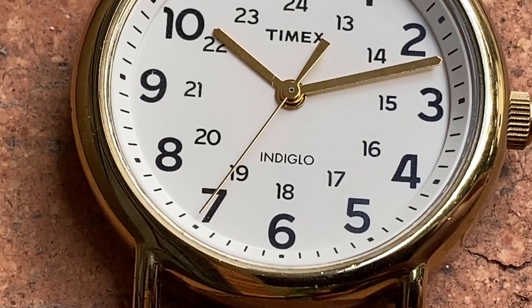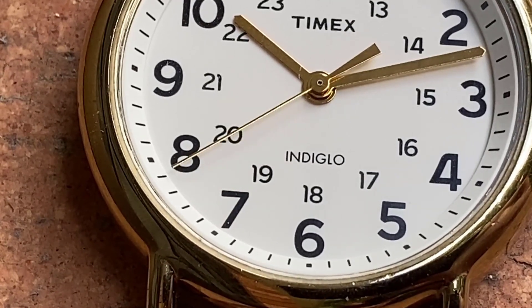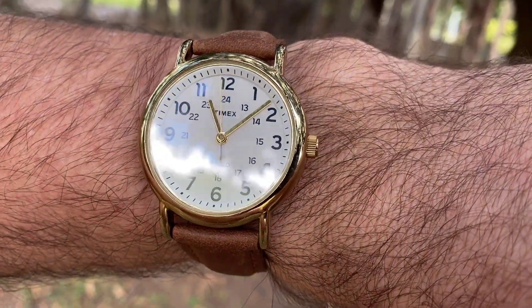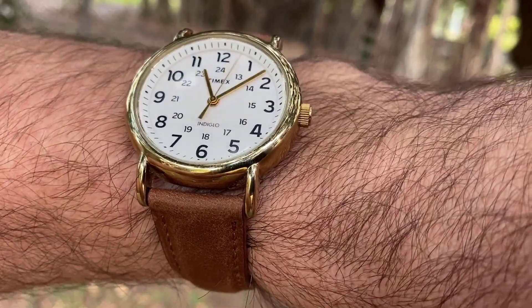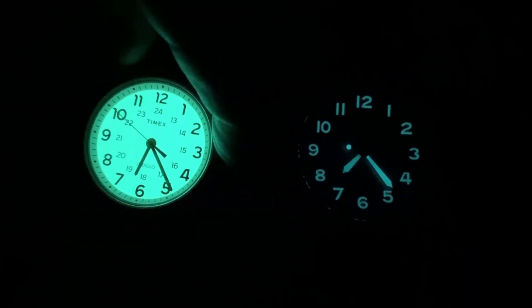A similar story can also be said for the seconds hand. Simply put, it tells the time and nothing more, but it does so in such a nice and simple way. Rounding up the positives of the Weekender, and probably its greatest draw card, is the Indiglo feature. Just pushing the crown towards the dial activates its element, which causes the dial to light up with an almost aqua-coloured hue. And this party trick answers the dilemma I posed at the beginning, where you can enable the light at any time and it'll shine brighter than nearly any lume watch out there.